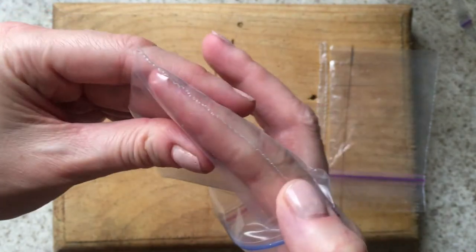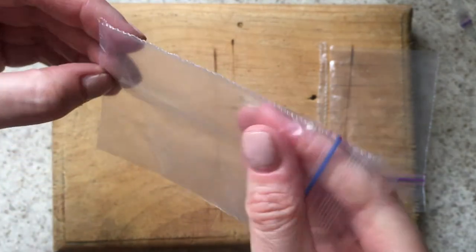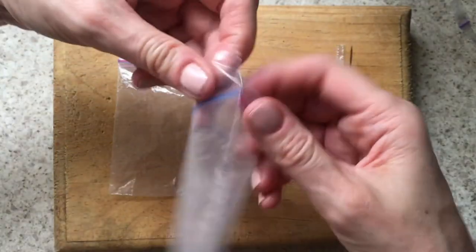Both of my knives cut through my wooden cutting board, and I think it's going to be pretty much the same with a plastic one, so this is not worth it. It doesn't seal the bag at all and it's going to ruin your cutting board. Plus it stains the knife, though you can clean it with a sponge.